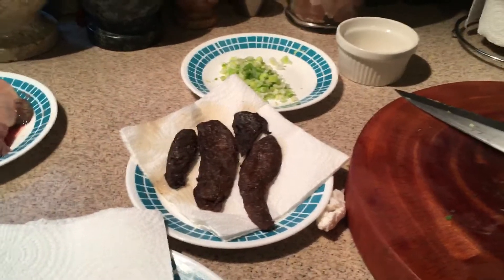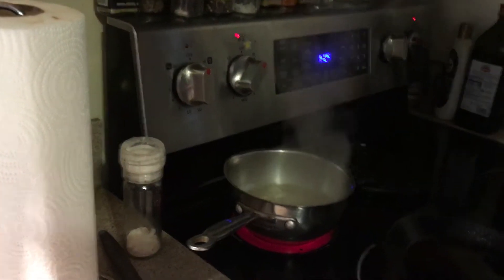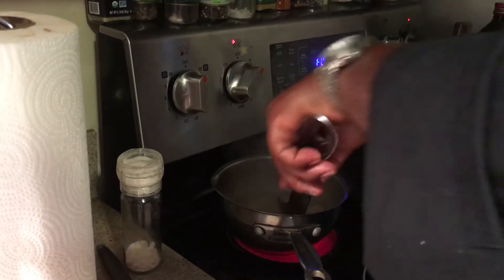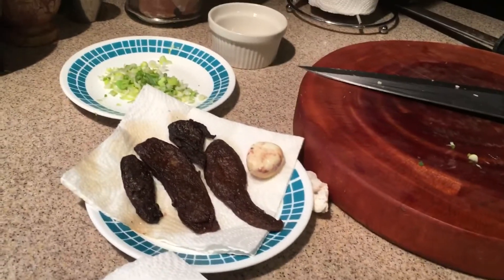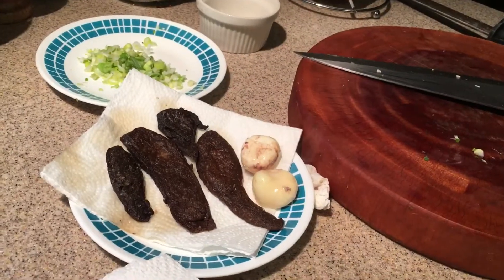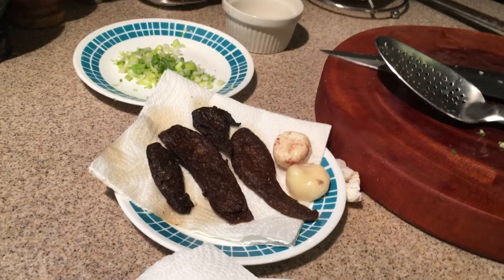Let's see how these eggs are looking. There are three eggs in here — two are cooking a little faster than the other one, but they all look really good. You can check them to see how hard they are. Here's the first one I'm going to take out; I'll put it right next to the liver. They look just like egg yolks.